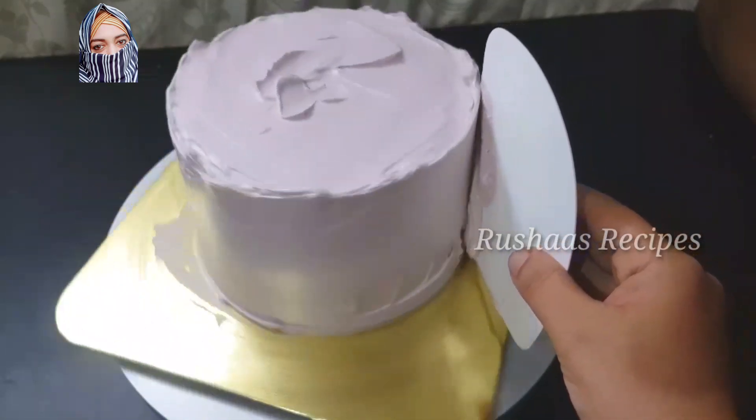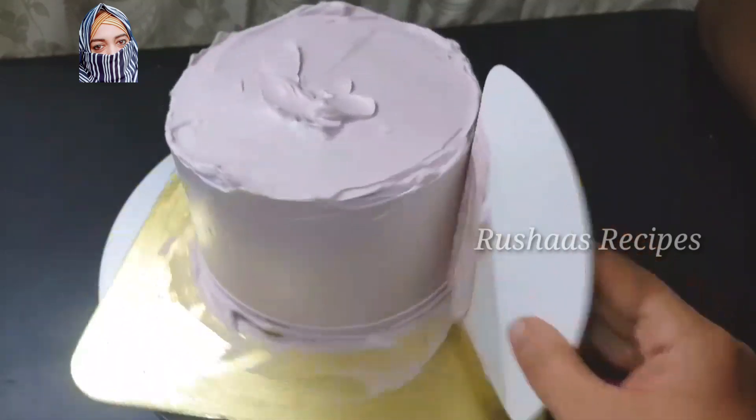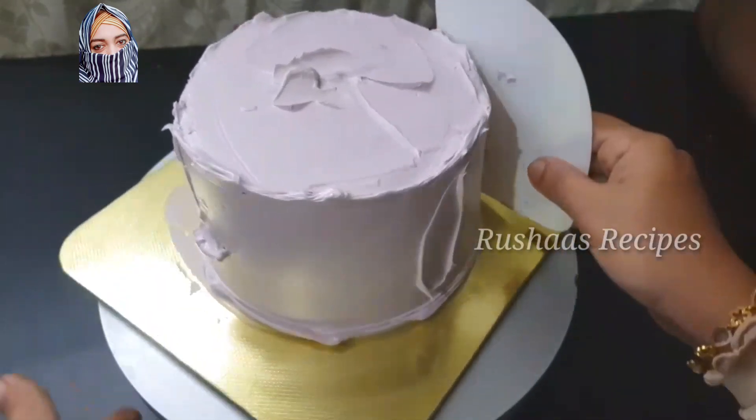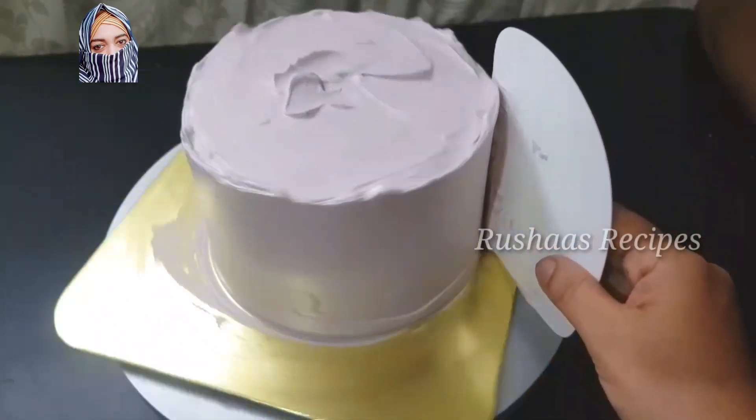Don't forget to see the fillings. In the previous videos, I have shown the fillings and sizes. A few details will be shared — the flowers design. Now the decoration.